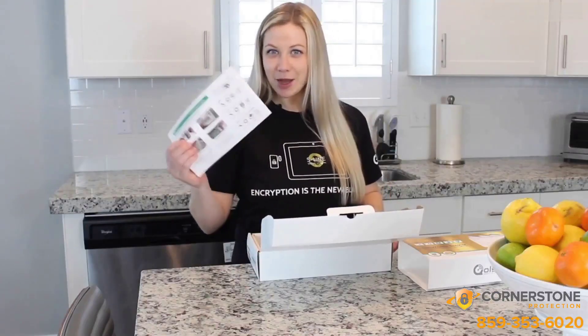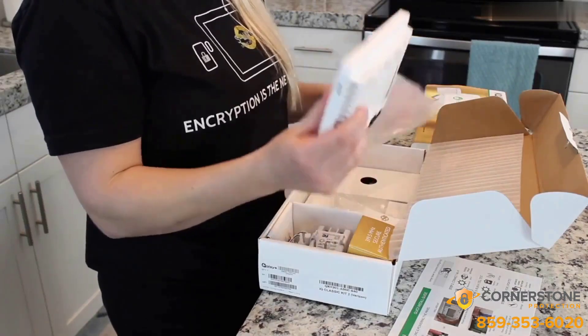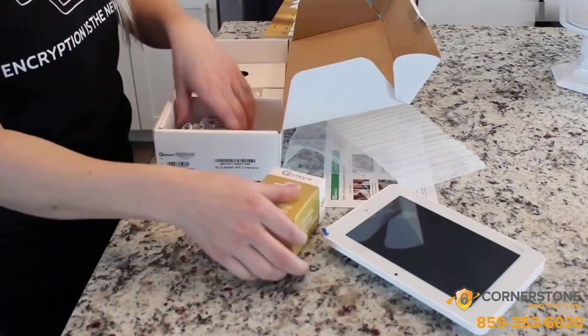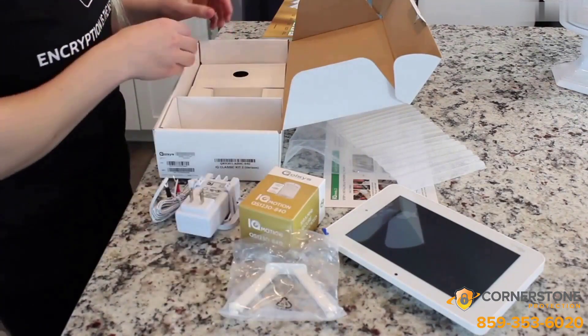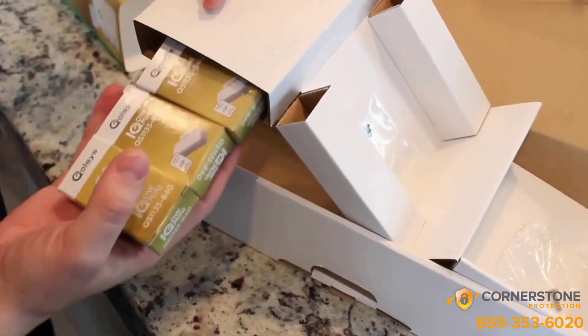You have your quick guide that will show you how to get started. You have your IQ Panel 2 — look how thin that is. You've got your S-Line Motion, your power supply, a nice table stand — that's awesome that that's included. And look what we have here: three S-Line Mini Door Windows.